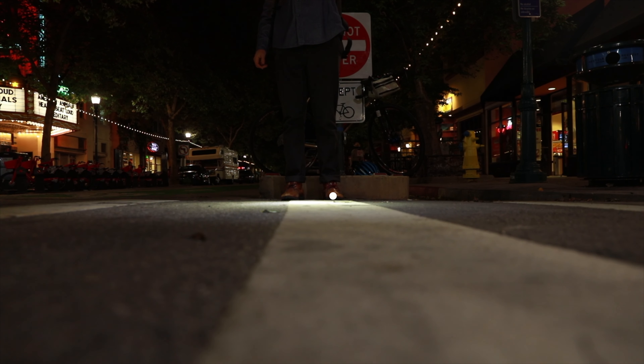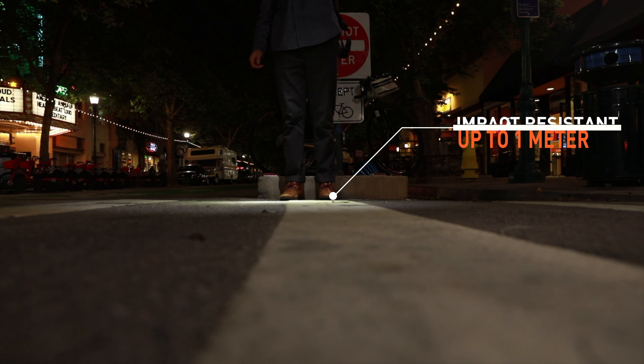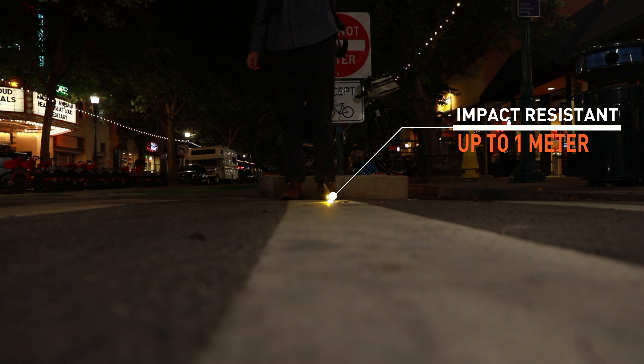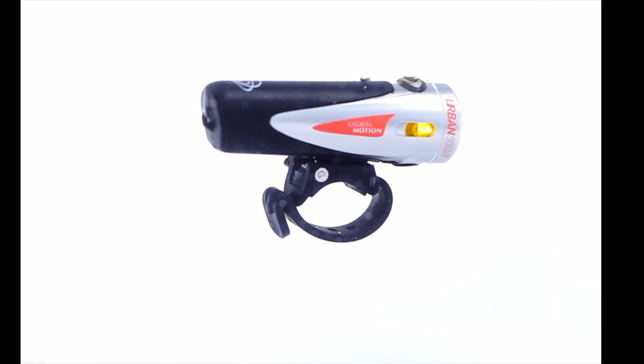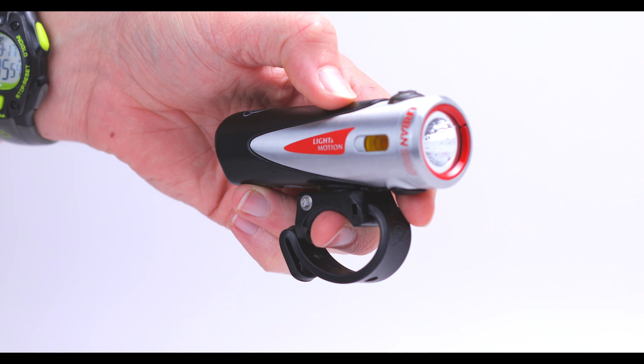When designing the perfect light, durability is paramount and we've built the Urban to withstand the rigors of daily commuting in any weather condition imaginable. The strong aluminum heatsink is rated to withstand multiple drops on concrete from one meter, the only commuter light actually certified to this rating. In addition, Urban is fully waterproof up to a meter, ensuring no matter what the weather condition, the light will perform.